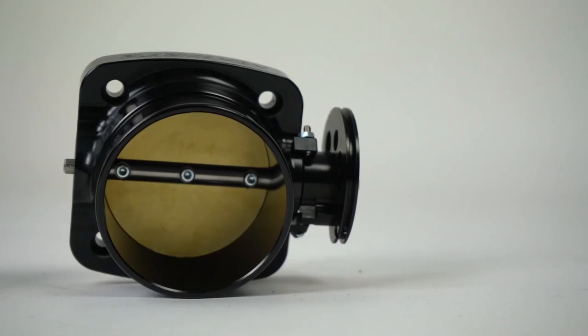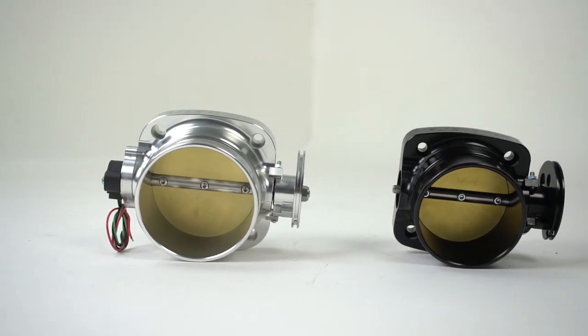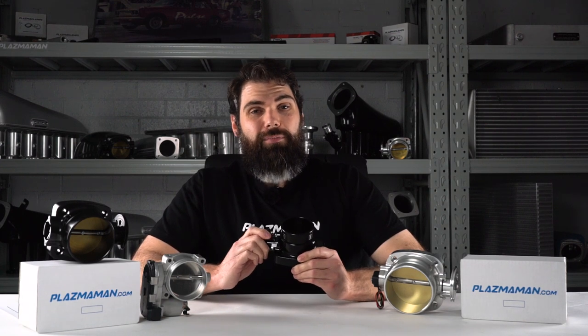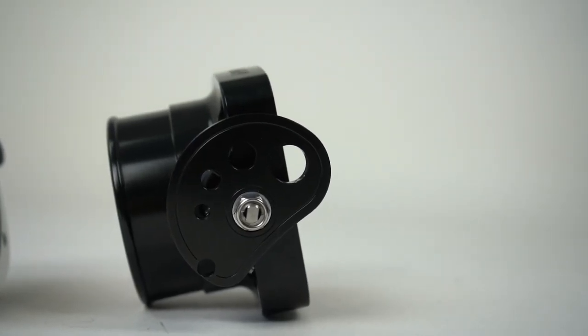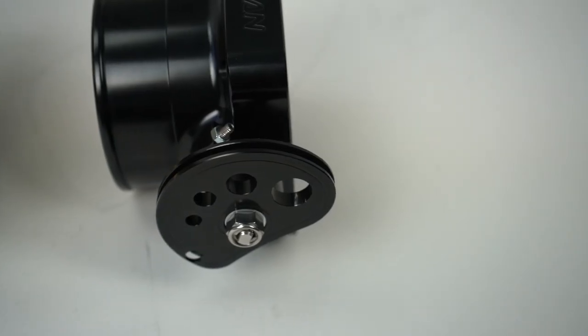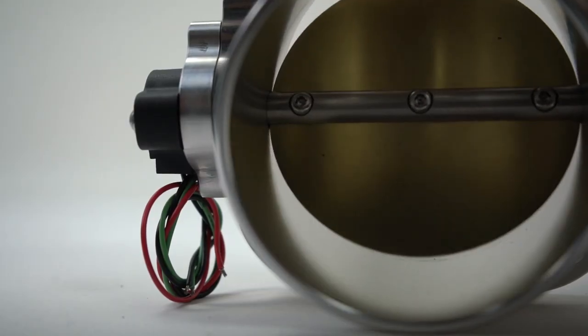So when should you actually consider changing your throttle body, or going to a bigger one? In most cases, if you're changing your intake manifold, you're going to need to change your throttle body, because you're going to be changing the position of it and how it's going to be activated by your throttle. The industry standard in the performance aftermarket for years has been cable-driven throttle bodies — a cable is attached to the cable wheel on the throttle, which runs all the way to your accelerator pedal. When you press on the pedal, the cable gets pulled and the cable wheel turns.